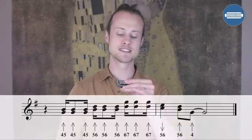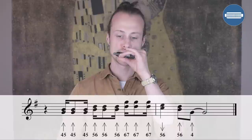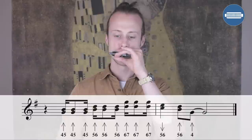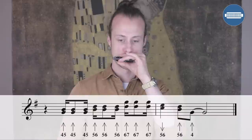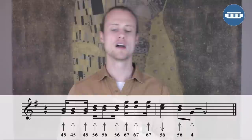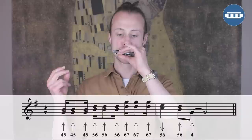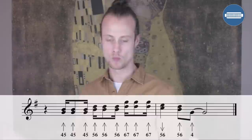Then I move up to the five-six blow, then up to the six-seven blow. Then I'm going to play five-six draw, then five-six blow, then back to a clean four blow. Let's just try that bit where we're climbing up. The whole lick will sound like this — it spans two bars.